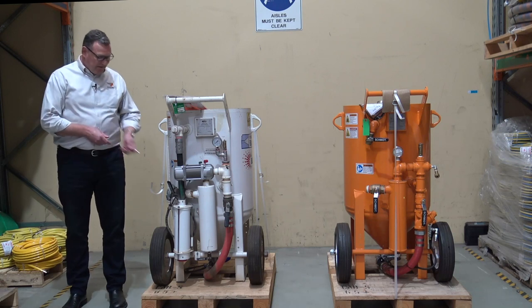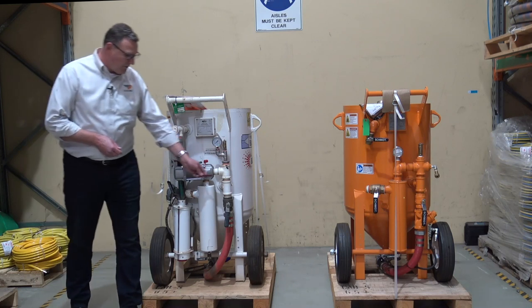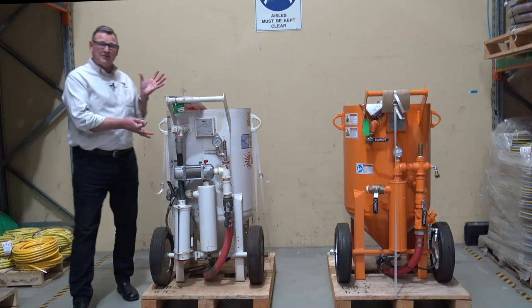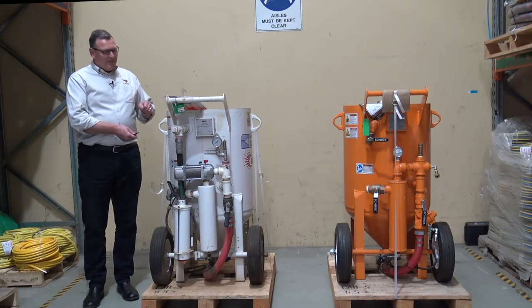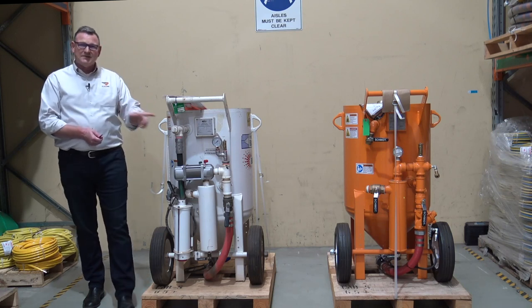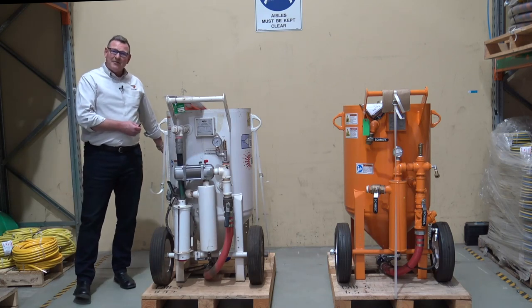Did you know when the air comes in from your compressed air source to your blast machine, it splits and goes two ways. It goes down the pusher line and also into the blast machine to pressurize the system. What we have then is a variable state of compressed air supply. Why variable? Because every time the operator activates their dead man remote control,